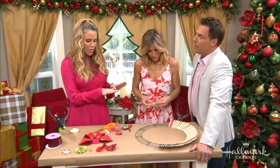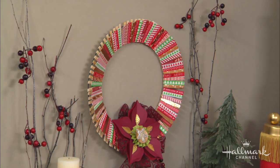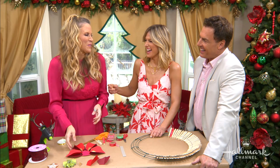So once you have all of that done, you can see I just hung it on the wall. There was a wreath there that had a nail — I took that one off and put mine on. It was really easy. Sorry about that, Ken — it was probably Ken's wreath. It probably was!